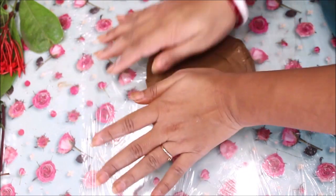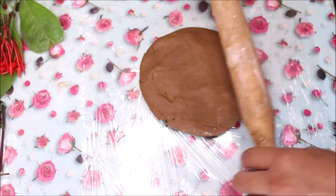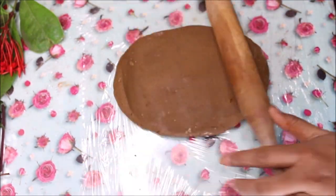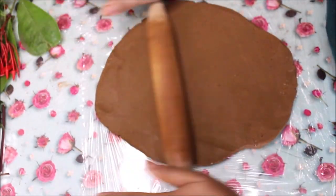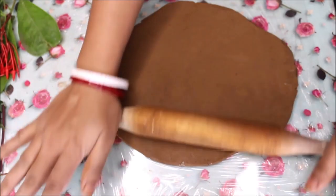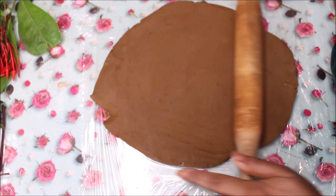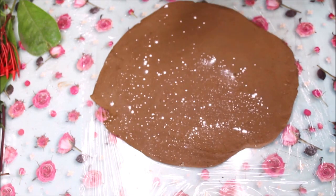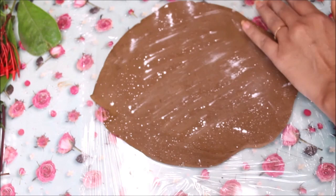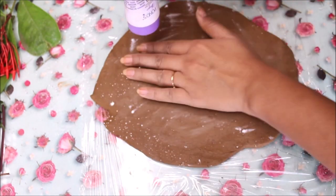I'm laying it on a clean clear foil and then using my roller I'm going to roll it flat. You want it to be equal from all sides. Remember, the thickness of clay should be at least one centimeter or more. Now it is smooth from all sides, so let's sprinkle some talcum powder all over the clay, which will make it smooth and easy for the leaves and flowers to come out.